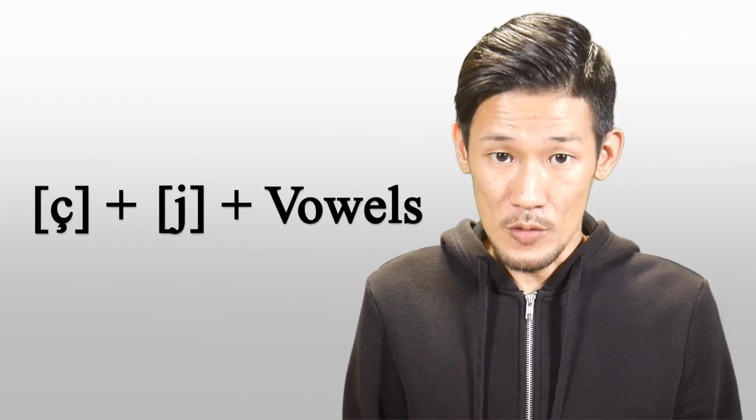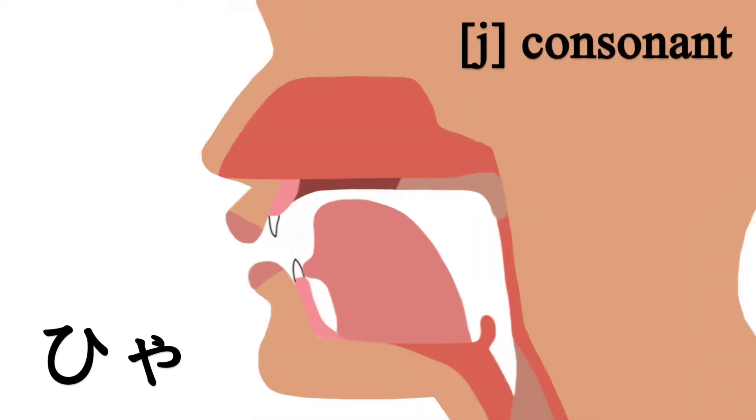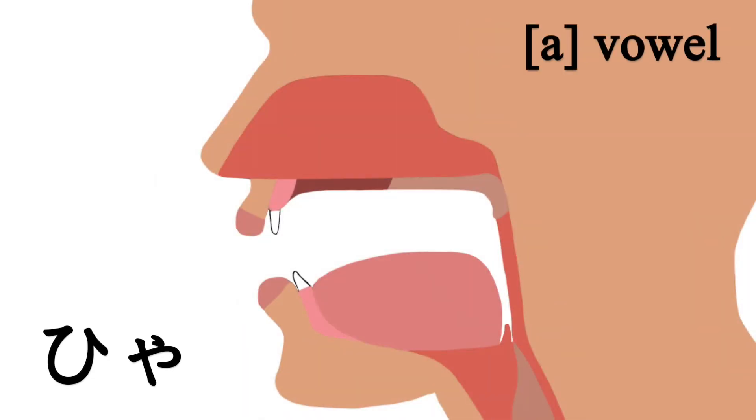If you have trouble pronouncing シャ・シュ・ショ in this way, try to add the 'y' sound — a very short one — between the シ sound and the vowel. For example, シャ: you first make the シ consonant sound, then you consciously put a really short 'y' sound before the ア vowel, then the tongue moves into position for the ア vowel. シャ.